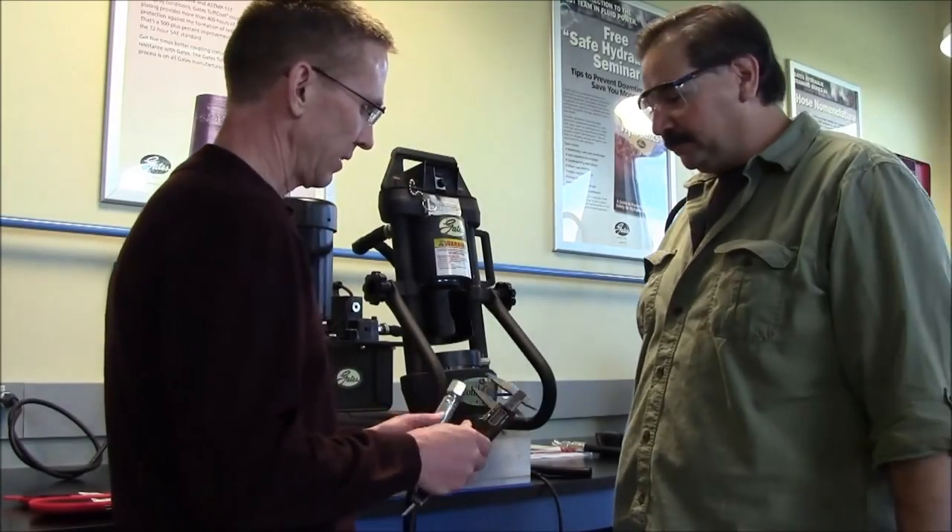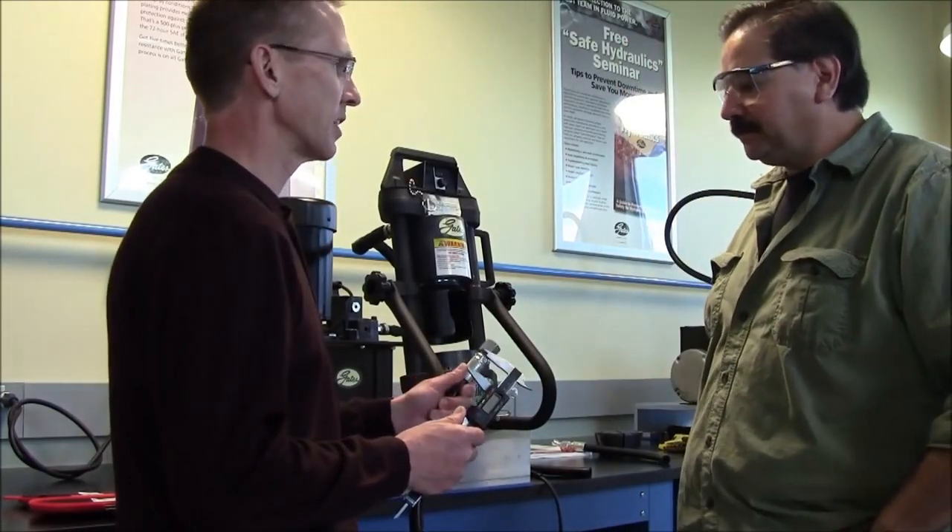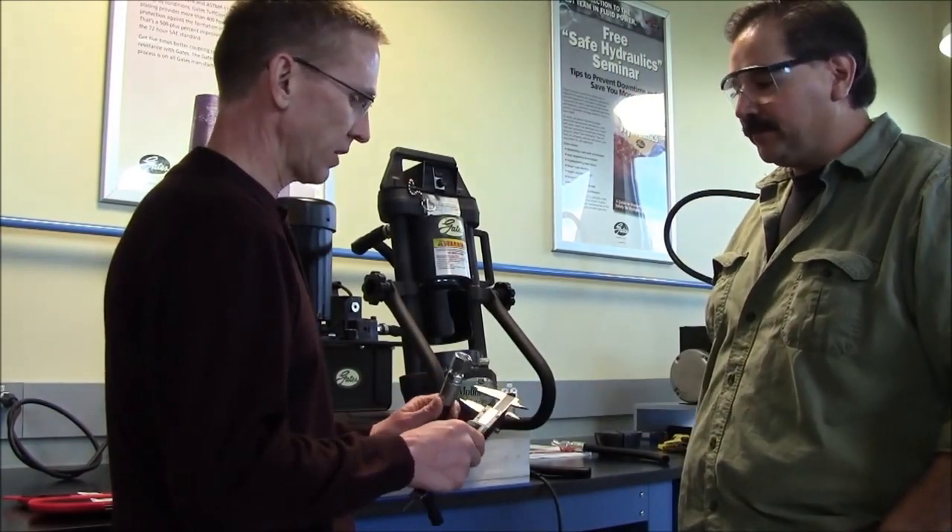Hey Brett, what you doing? Hey Mike, well I just crimped this assembly and I'm trying to figure out if I did it correctly.